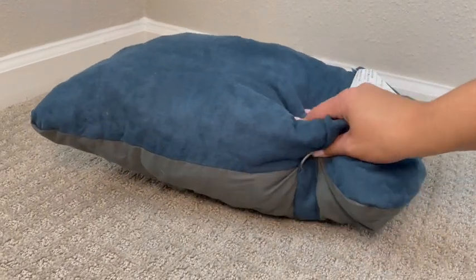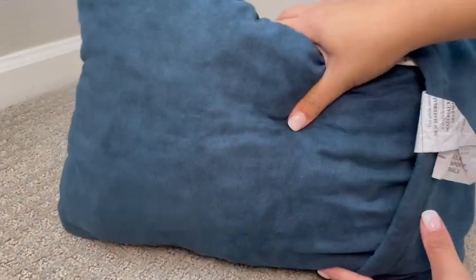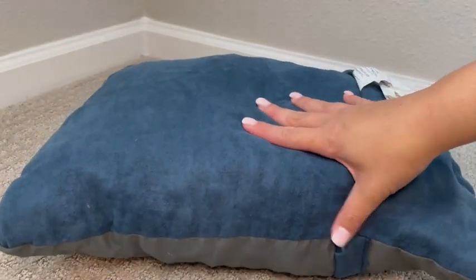What I've got here is this packable pillow, which I absolutely love for travel because you can pack it down and I hang it on my suitcase. This is the small size, and this is what it looks like when it's all fluffed up.